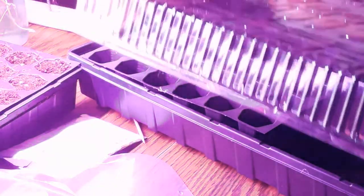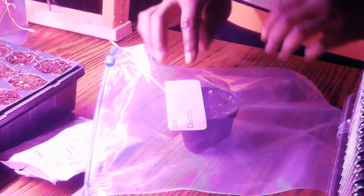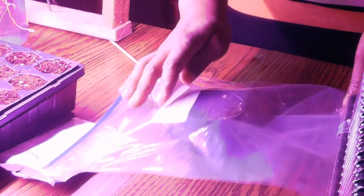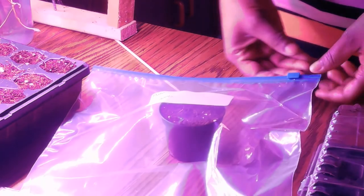If you're doing a full tray of milkweed seeds, you can simply use the dome that the container comes with and cover it up. Next, you're going to refrigerate it for two to four weeks. That starts the first process of the cold stratification. Once your plants have been refrigerated for two to four weeks, you're going to take them out of the refrigerator.